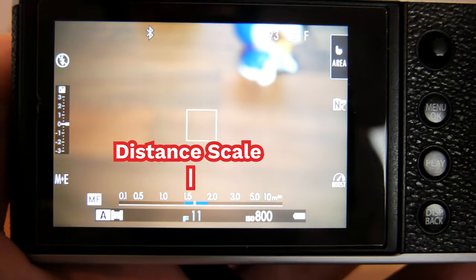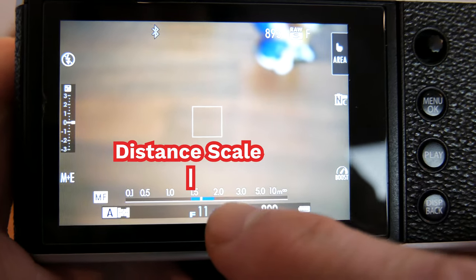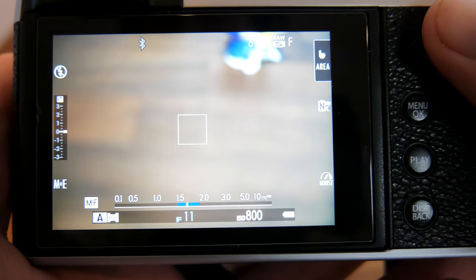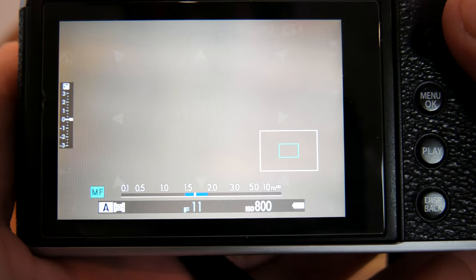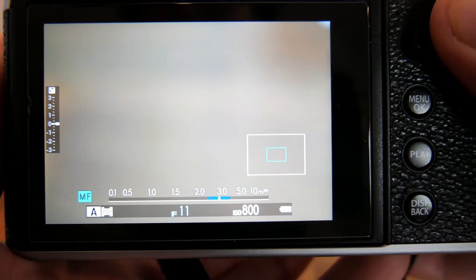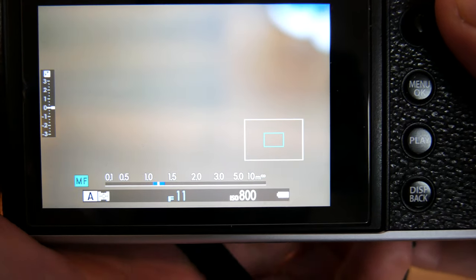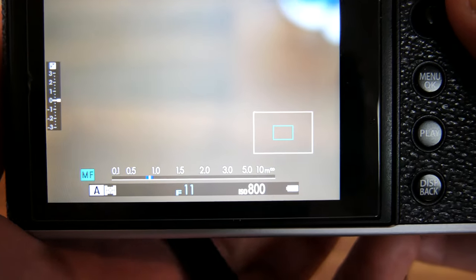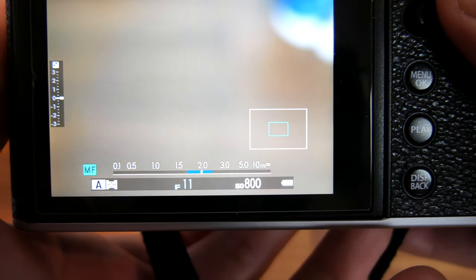If you look in the electronic viewfinder or live view, there is a distance scale at the bottom of the screen. There is a white marker with two blue lines to either side. Depending on what aperture you set and what focus distance you are focusing at, the blue lines on either side will get longer or shorter. The white marker is the exact distance of your focus point and the blue lines mark the effective distance in front and behind the focus point that are also in focus.